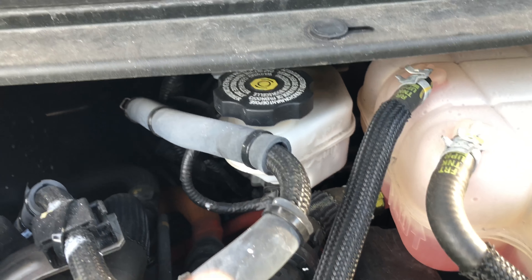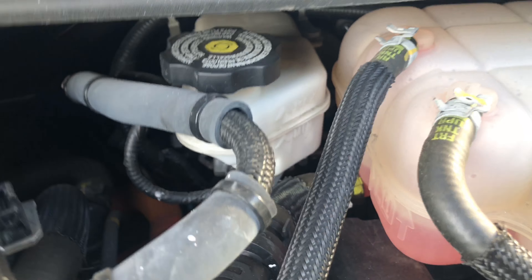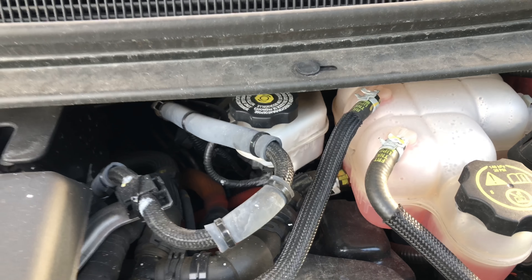In this particular vehicle, the brake fluid is added in that container back there. That is where brake fluid is added in the 2016 Chevy Volt.